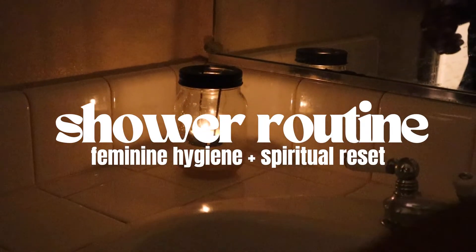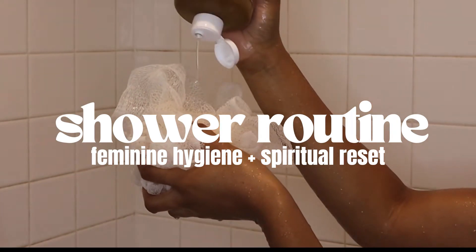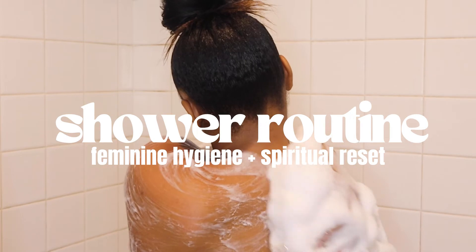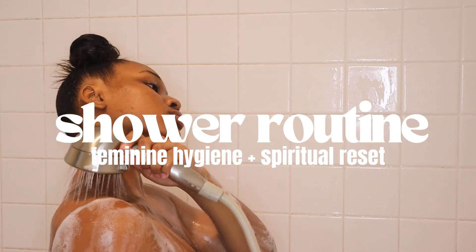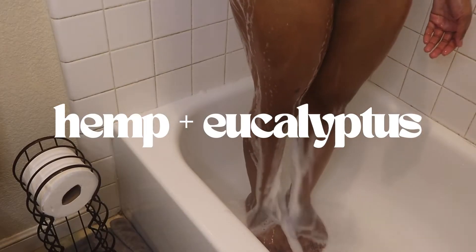Hi guys, welcome back to my channel. Today I'm showing y'all my shower routine for when I want to relax and pamper myself. It's also great for when I need a spiritual reset. It's very important to me that we take time to love on ourselves and our bodies. This is a simple routine that includes herbal remedies that help us connect with our feminine energy and increase our magnetism. So let's get into it.